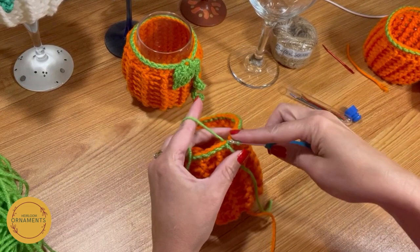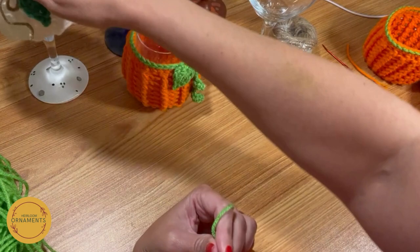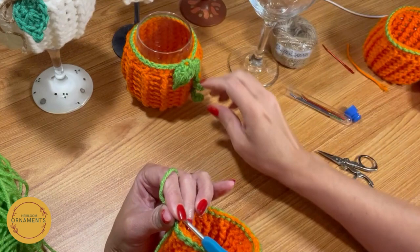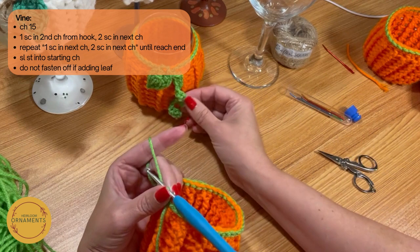Now that I've slip stitched all the way around, I'm going to go back to that first one to make it a complete circle. Here's where you can fasten off and use some twine tied up in a bow, or do another color leaf if you want. This is teal and white or cream. I'm going to show you how to crochet the vine — only because the twine one is self-explanatory and this one's not.